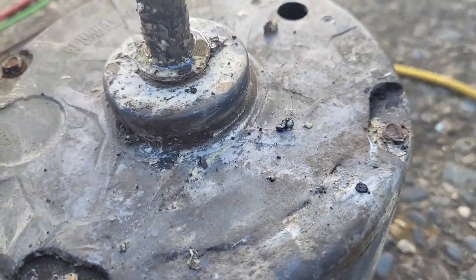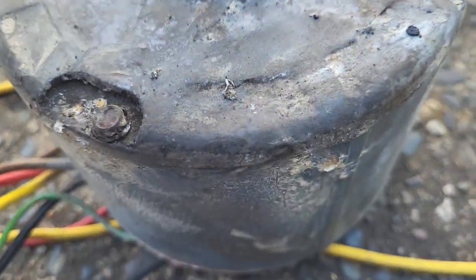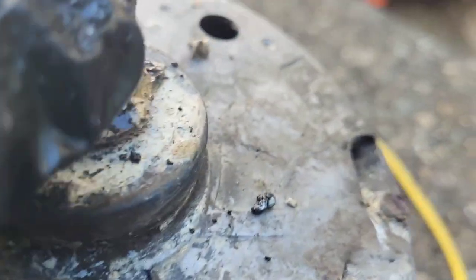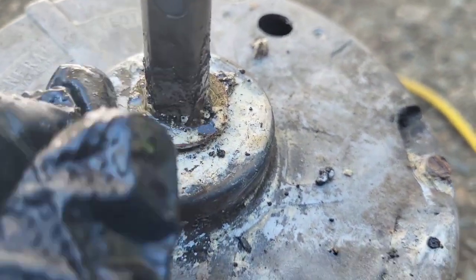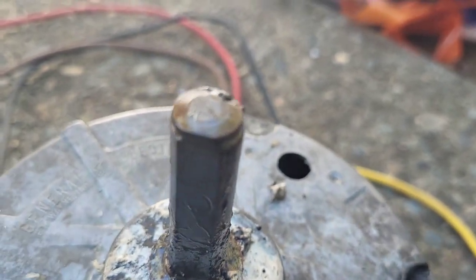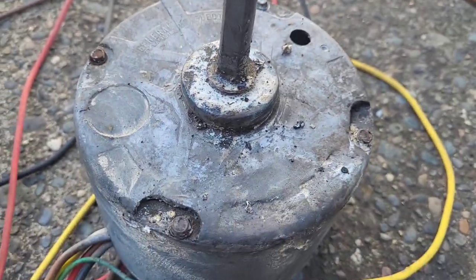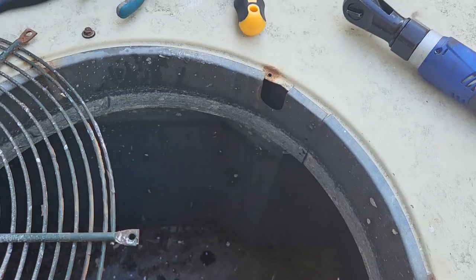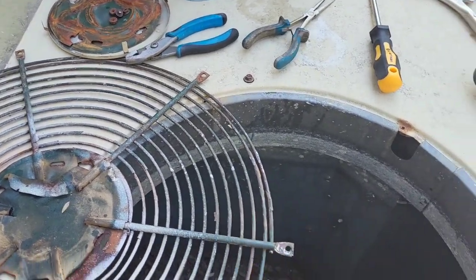40 years on there — I can't believe it lasted this long. General Electric, they used to make awesome stuff. The bolt goes into the flat part of the motor shaft — that's important, that's how it stays. So we've got this off and now we just reverse it and put the new one on. I bought new screws for the outer part since a couple of the old ones were stripped and I got slightly larger screws.